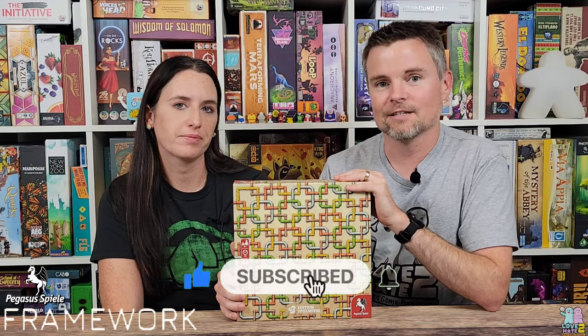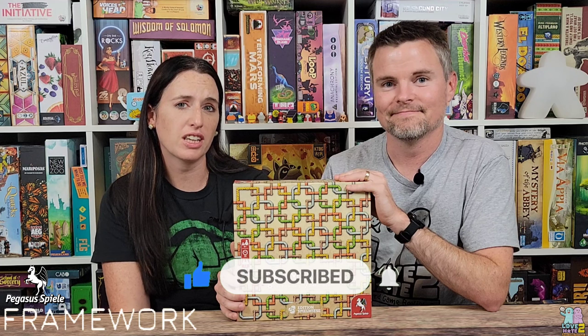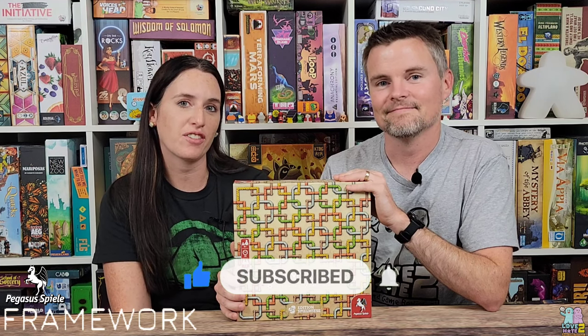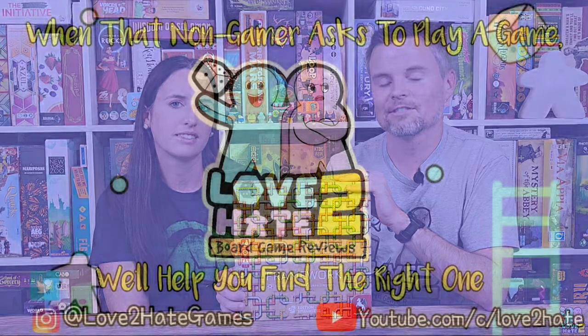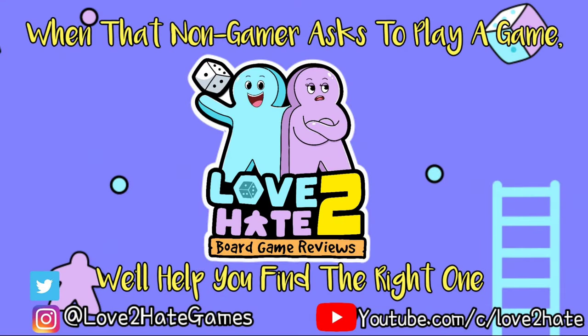That's their thoughts on Framework from Pegasus Spiel — go check it out and leave comments below. Make sure to like, subscribe, and hit the bell for notifications. I'm Lance, I'm Sam, and we are Love to Hate, bridging the gap between gamers and non-gamers. See you next time.